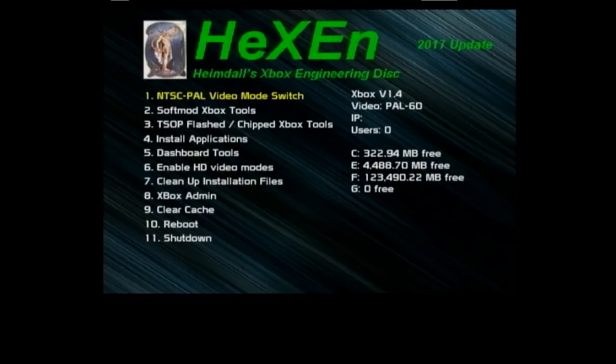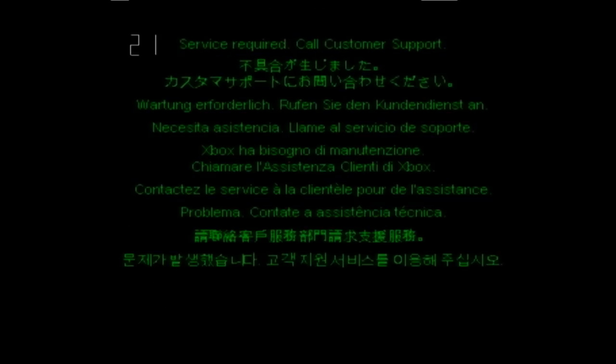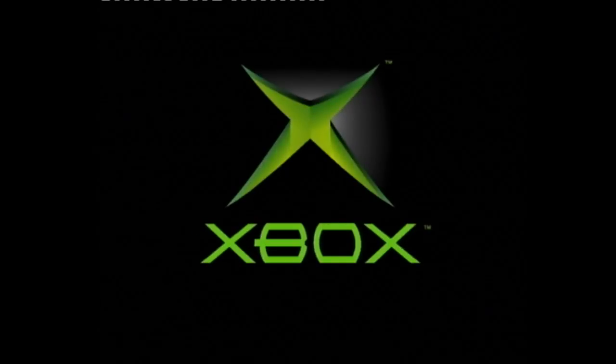So we're going to eject the Hexen disc and go down to the reboot option. Unfortunately — Error 21. Let's power off and power back up. When the machine boots again you're going to see something slightly scary — Error 5. What's Error 5? Well, Error 5 is what you get if your machine default boots with the chip disabled.